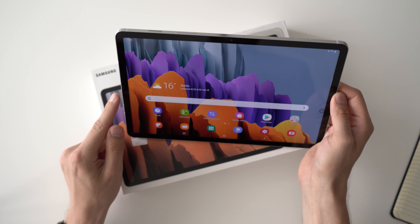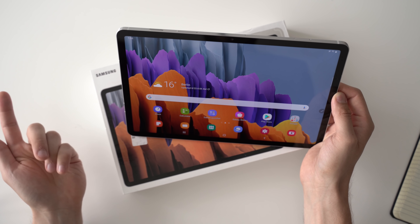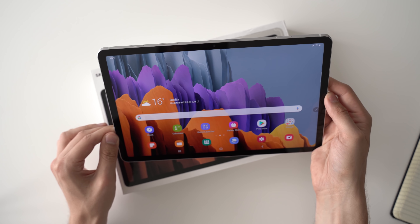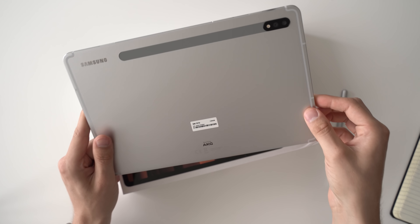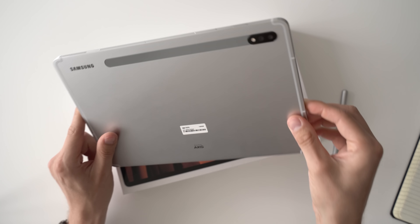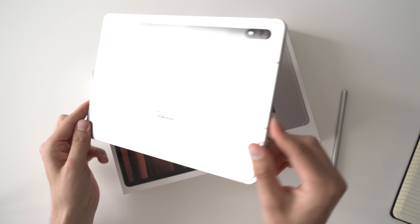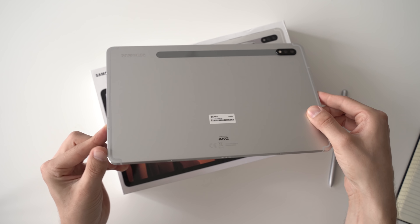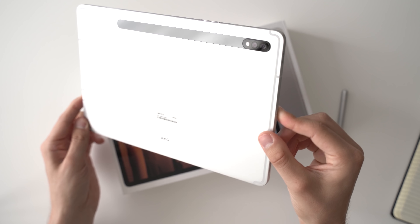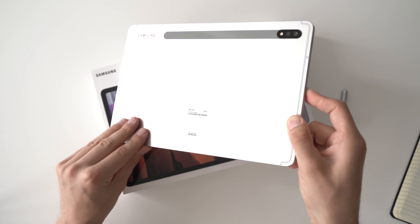I've gotten the 11-inch Galaxy Tab S7 here. We get relatively slim black bezels but they're still big enough so that you can comfortably hold it without touching the screen. There's a webcam positioned in the center — when holding it in landscape orientation it has a resolution of 8 megapixels, and it means you're looking into the middle of the tablet rather than to the side, which looks much better for video calls on Zoom or Skype.